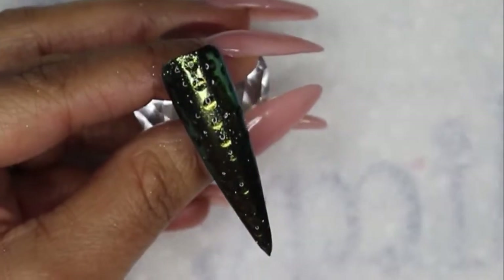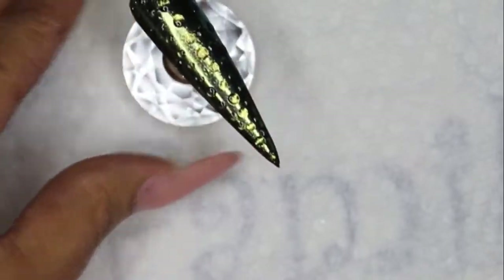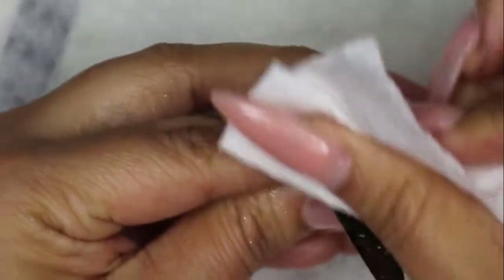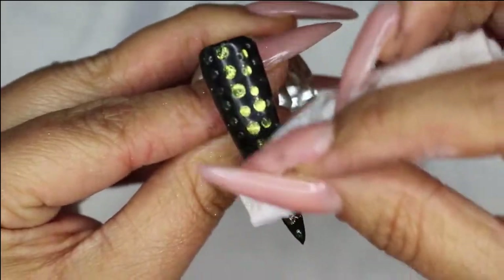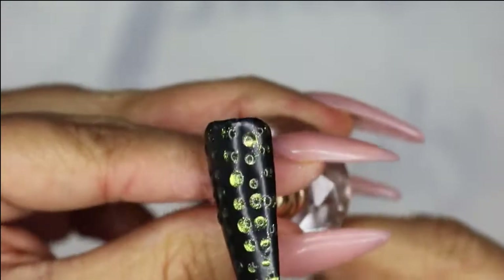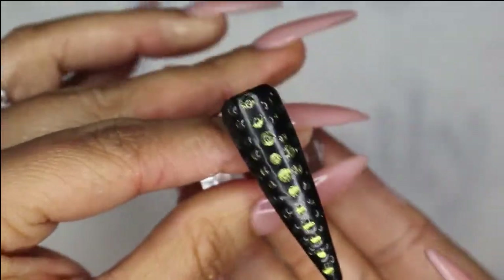Now that that has cured for 30 seconds, I'm going to spray the nail with alcohol — and I think this is the hardest part of the whole process. You have to wipe the nail really, really well and put a little bit of elbow grease in, so just rub, rub, rub. And then you can actually start to see the effect — it almost looks like a cat-eye effect, but I achieved it using the mirror powder. We're just wiping this nail down.